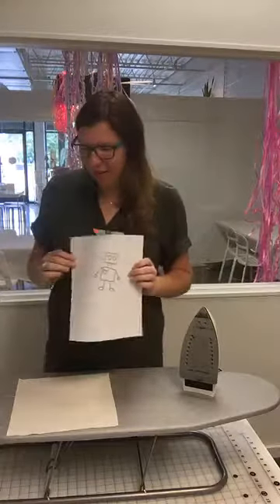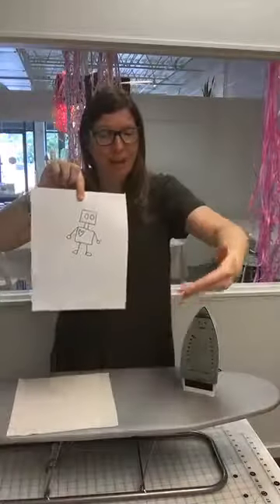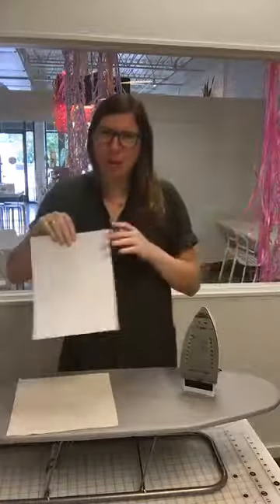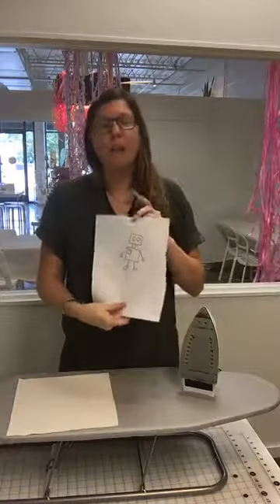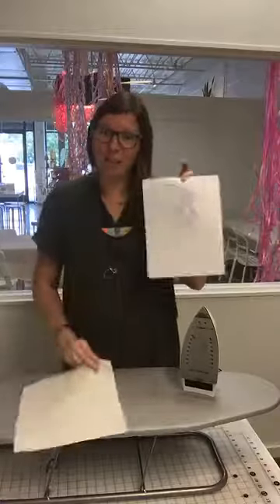I'm just going to show you a couple methods that I like. I started by printing out this little robot that I drew. Fine Arts are not my number one, but I'm pretty happy with this little bag. A great way to transform the fabric is just to trace it, and I like to put it up against a window.